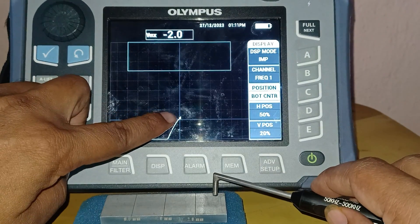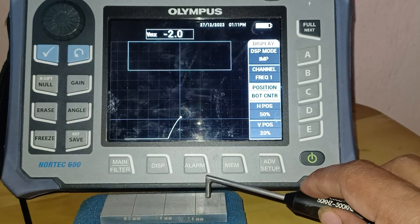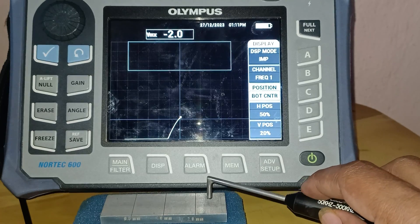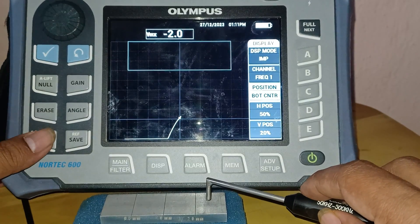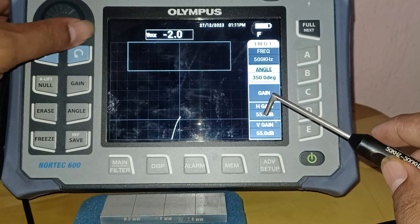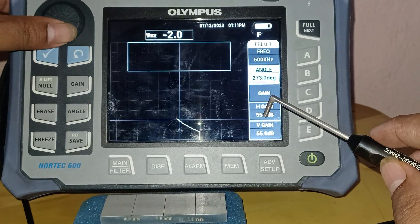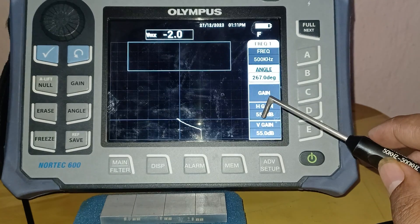I am touching the probe on the standard and getting indications. This is the lift-off signal appearing in the impedance plane as I lift the probe. I will freeze this graph and change the angle — going to the main menu to change the angle so that my graph will appear in the correct plane. This is done only for calibration purposes.